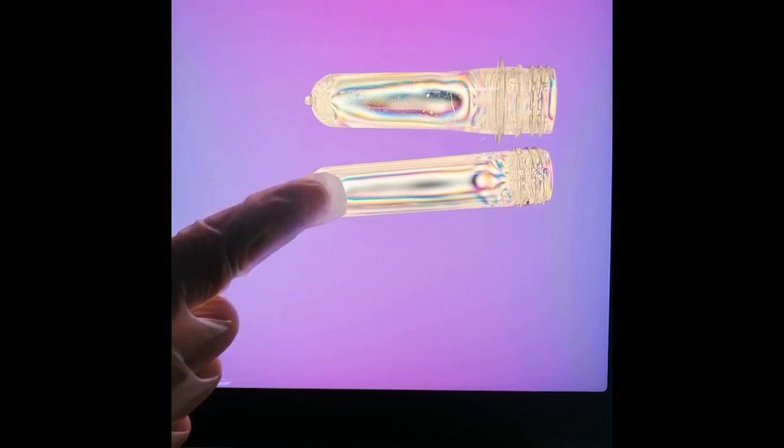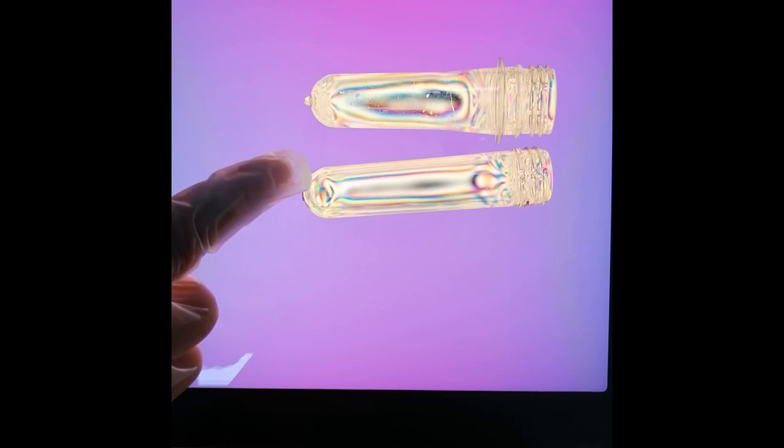We can see many colorful strips in these two samples. In the sample on the left, we can see there are many points where stress concentrates. But for the sample on the right, the stress distribution is much more even.